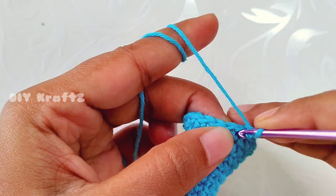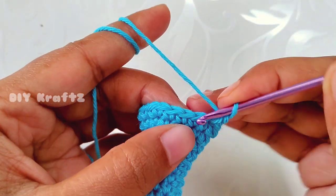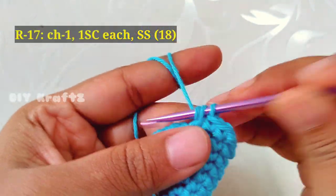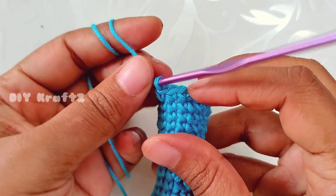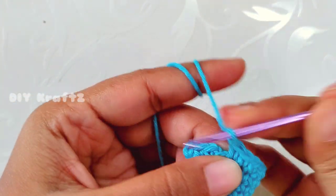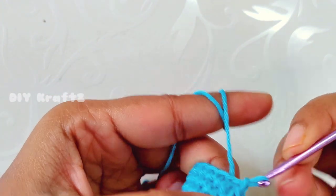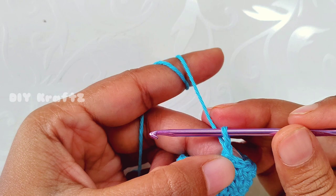Now chain one and let's start making round 17 — make one single crochet stitch throughout the entire row until you reach the starting point. Make the last single crochet stitch for row 17 and make a slip stitch into the first stitch. By the end of this row we will have 18 stitches.